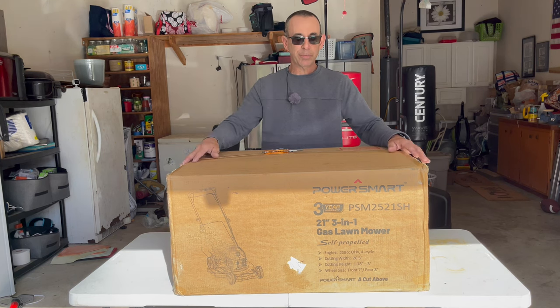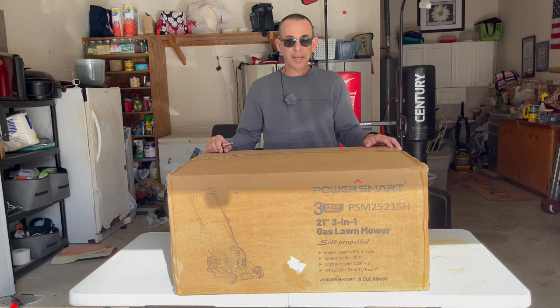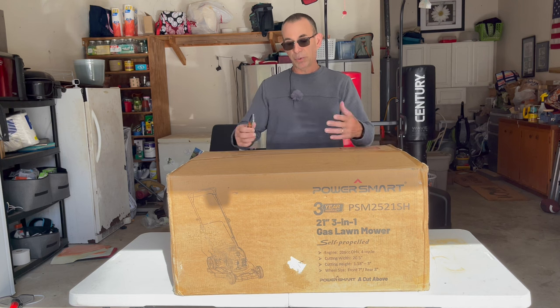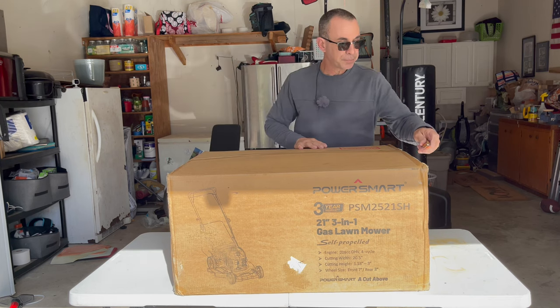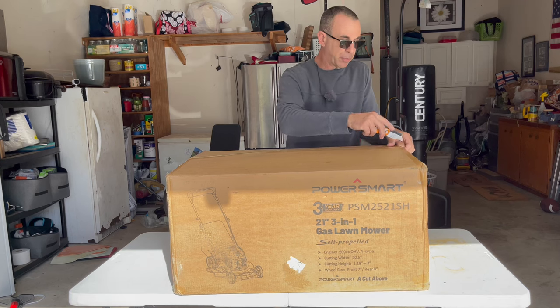Personally, I do my own repairs anyway. I would never send something back for warranty — to me it's just not worth it, unless the thing detonates, but that ain't going to happen. So what I'll do is go ahead, cut into the box, pull everything out, and let you guys see what comes in this thing and how it's assembled.